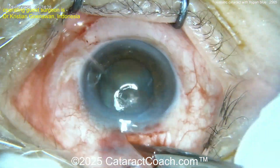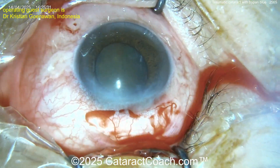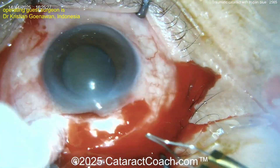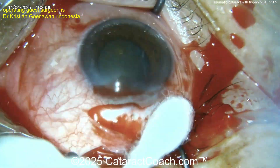The surgeon is coming in doing a superior peritomy, probably going to extract this nucleus with SICS, because that nucleus is pretty loose. A little bit of light cautery here — reasonable. You could still do phaco on this case, but I think the first step is I'd like some triamcinolone in the anterior chamber to see how much vitreous prolapse we have.